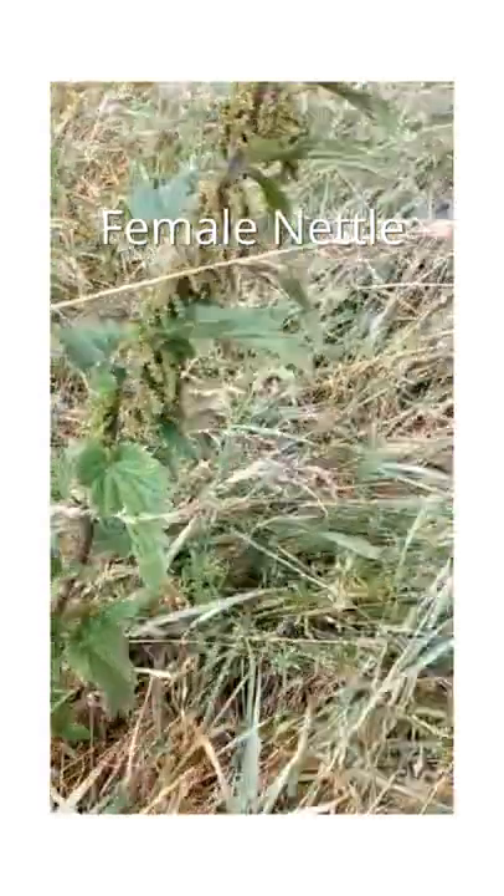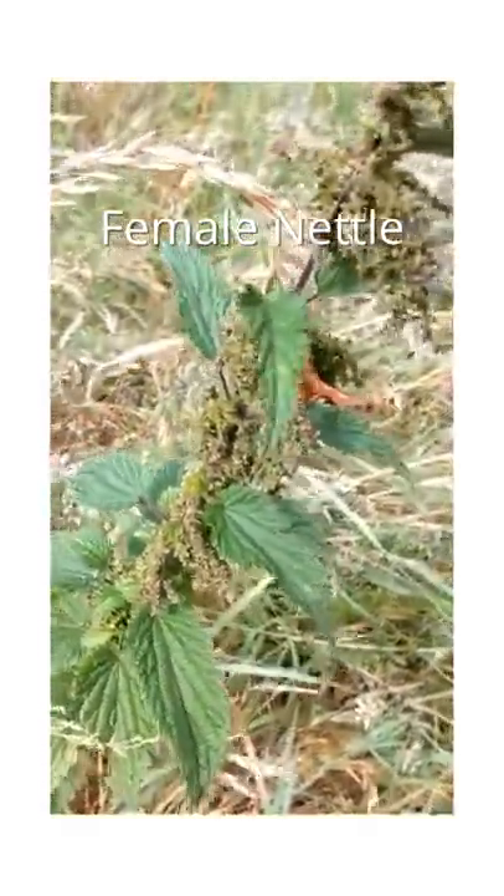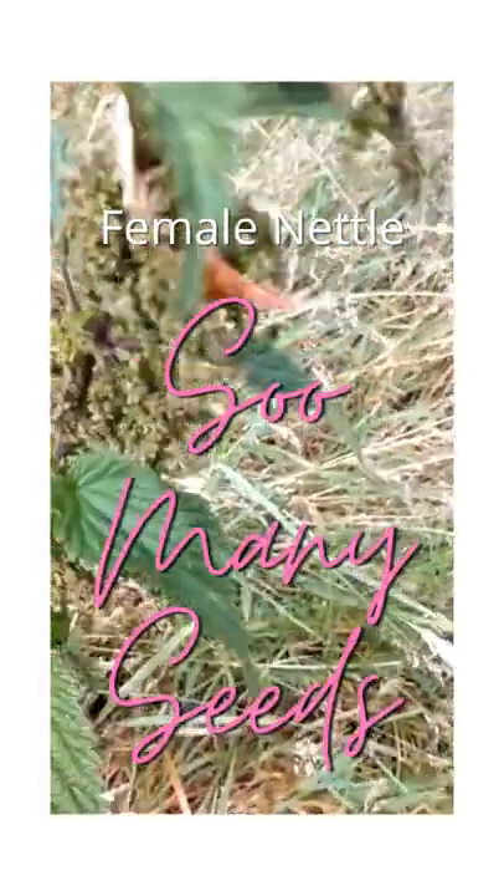These are female plants with all the seeds on — female nettles. As you can see it's very windy, so I'm just going to collect some of these to go in my lunch, I think.